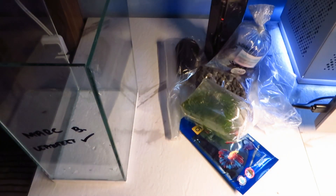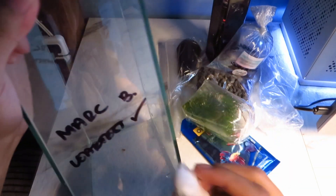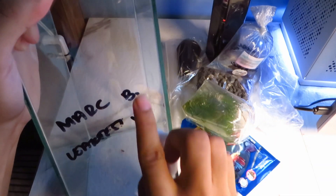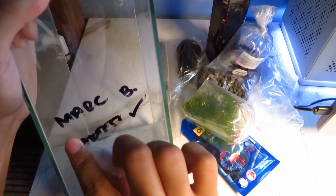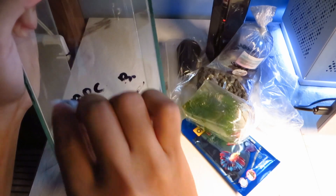First I have to clean the tank, sand, and plant. The seller wrote my name on the tank with a marker pen, so I have to remove that before washing it with clean water. I used a cotton ball with isopropyl alcohol. As you can see, the markings are pretty easy to remove.